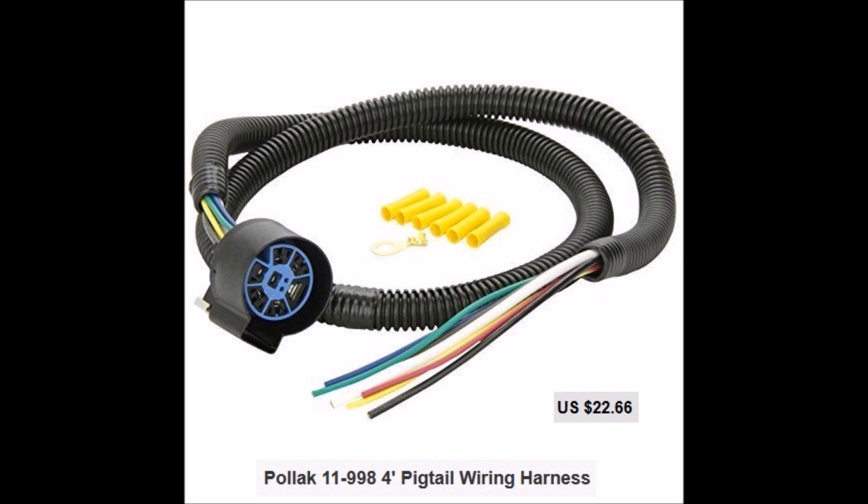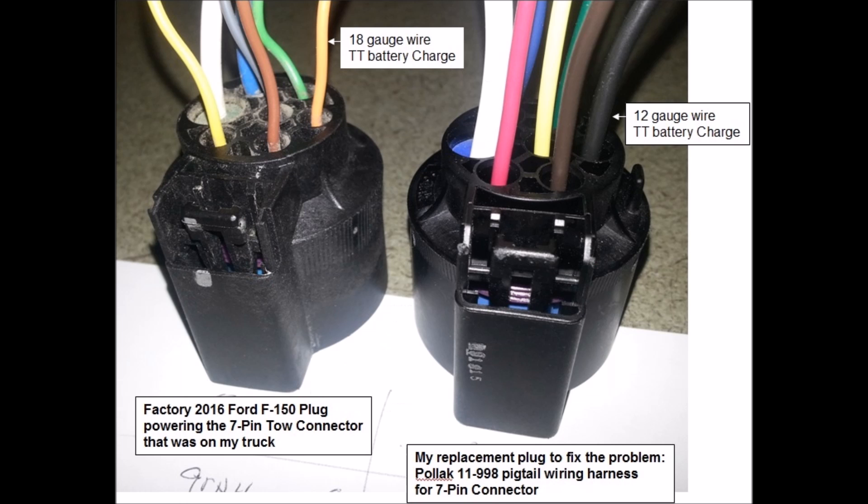To fix the problem, the first thing I had to do was find another connector with the proper size wiring. I found this Pollock brand 11-998 connector. It has a four-foot pigtail wiring harness. The connector is identical to the factory Ford connector — the only difference is this one has properly sized wires. You can obviously see the wiring size difference: the orange wire on the left compared to the black wire on the right.